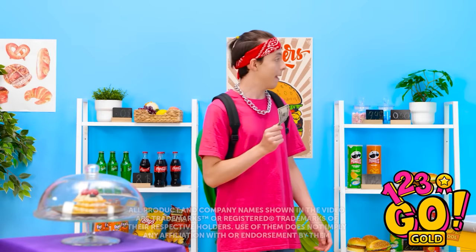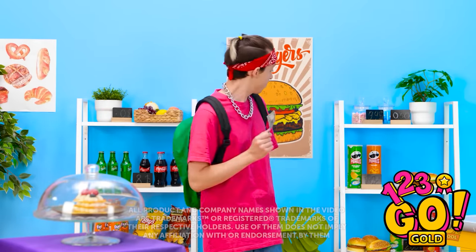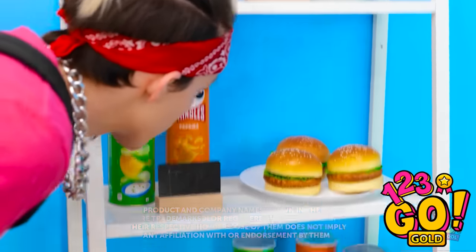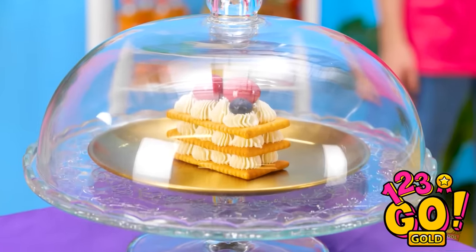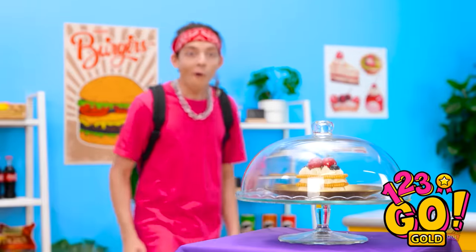Snack time! So many options. 50 cents? What about these? Ooh, look at that beauty! So much cream! That's the one!